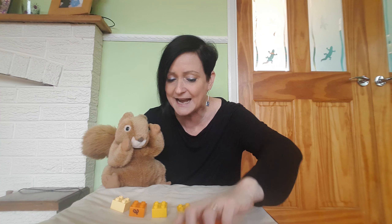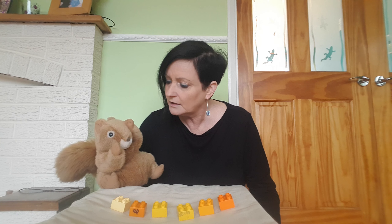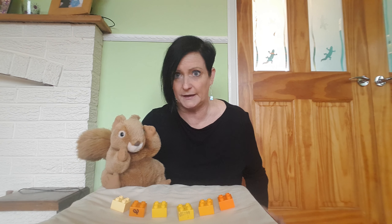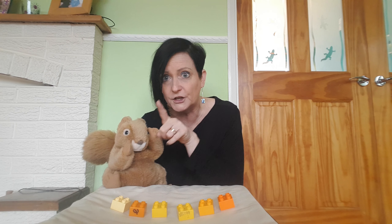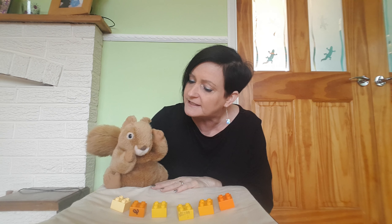Nuts! That was not a very good thing to do. How can I count them when you've thrown them all on the floor? I don't have enough now. You're going to be good? You'd better be. Right, so this is how you do it Nuts. You go 1, 2, 3, 4, 5, 6. See, I've only got 6.